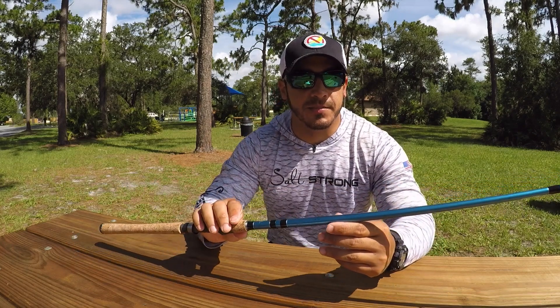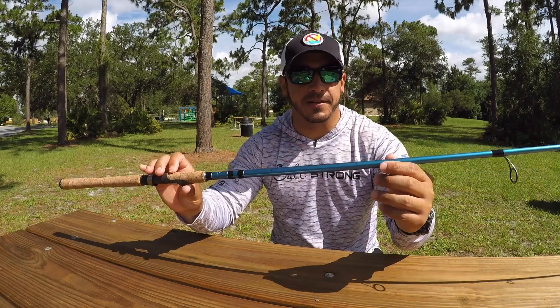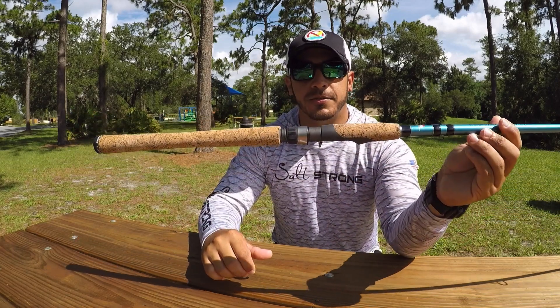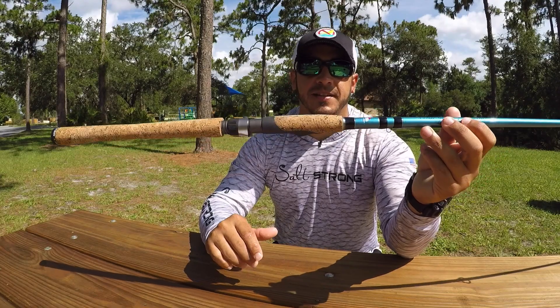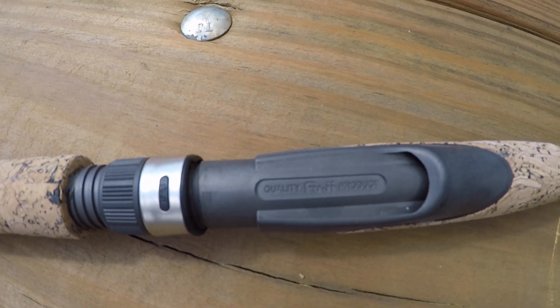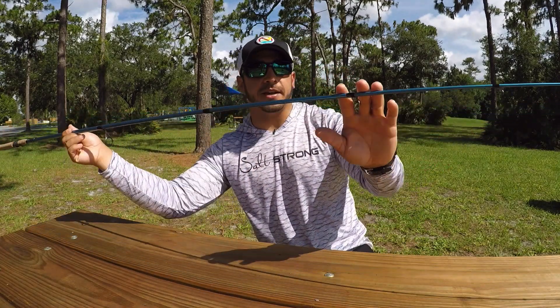First, let's talk about the construction of this rod. It is a graphite blank, which makes it nice, very light, but very strong. It also has a cork handle, which is pretty much standard across the board with many fishing rods nowadays. It also has a Fuji reel seat, and the guides on here are actually micro guides.